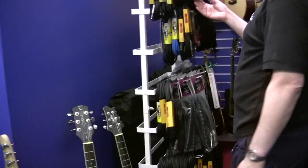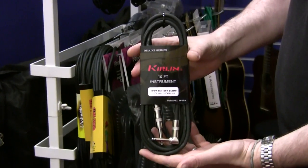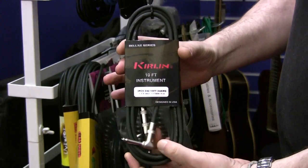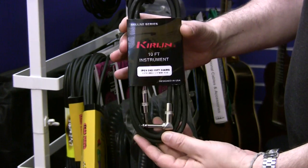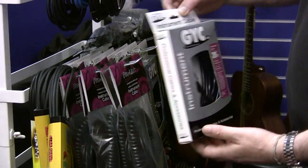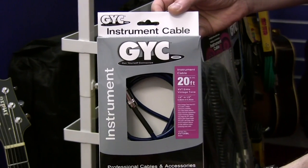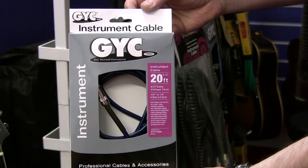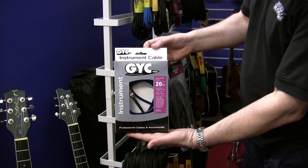Here we have leads. Guitarists are always requiring leads. This is the £6 starter lead — it's ten foot in length and has one angled side to it. Obviously there are straight-to-straight ones, longer, shorter etc. Whereas we go up to something a little more professional — this extra vintage tone at 20 foot with all gold jacks, at around £18. From there we also go up to £45 leads, which are very professional for the touring musician.